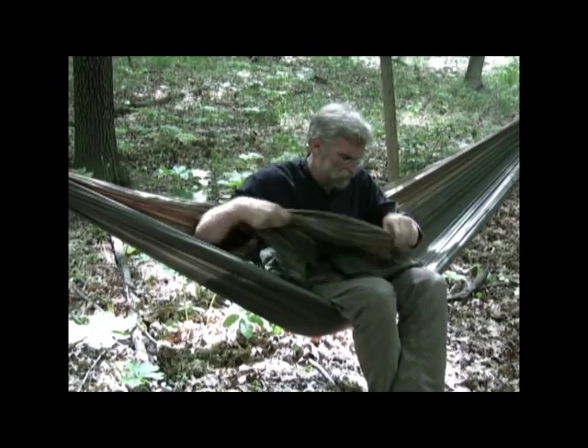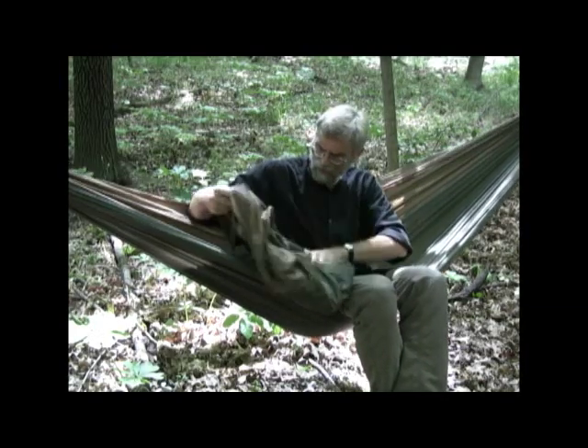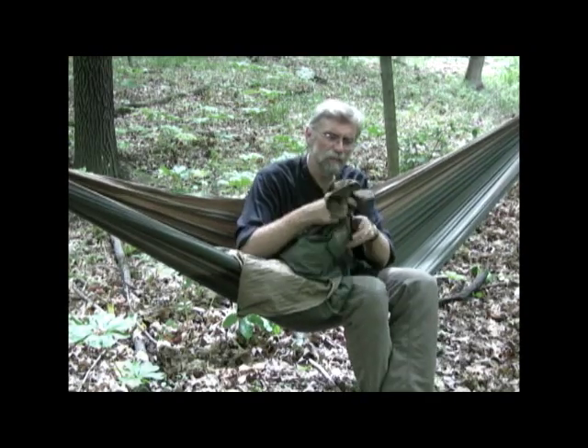To give you a concrete example, this is a hammock I got off of the internet — they were only nine dollars, so I got a couple of them. They came with some cheap rope in the end channels, which I wasn't going to use, so I took the rope out. You can see we have a channel through which that rope went — it's about an inch and a half wide. We want to figure out a way of attaching the suspension to the hammock using this channel in one way, shape, or form.